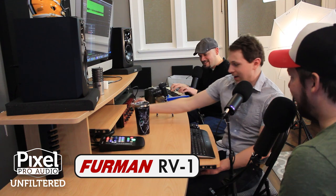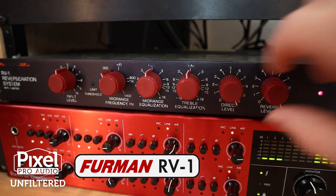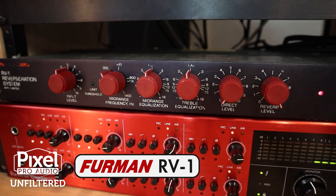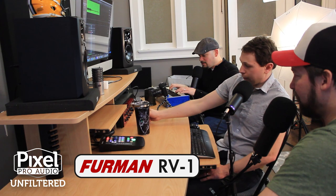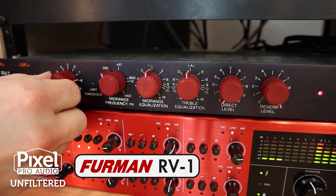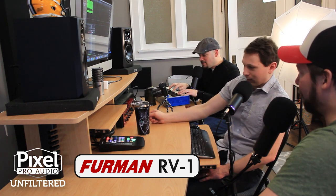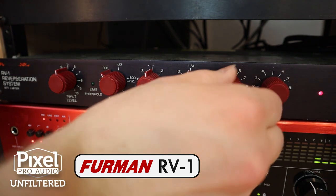It does sound good, doesn't it? Yeah, I really like this. I'm surprised at how much I like this. I'm going to turn down the direct level and keep the reverb all the way up. I'm going to turn up the input level now so we hit the built-in limiter. So when we hit the limiter, you hear more of that spring-like type sound. I'm liking this thing a lot more than I thought I was going to. Me too, I'm having fun with it.